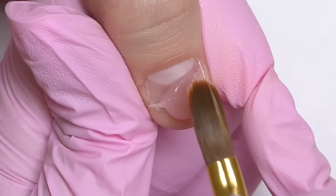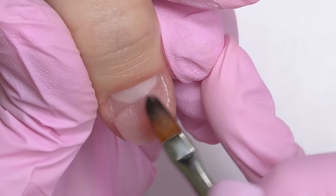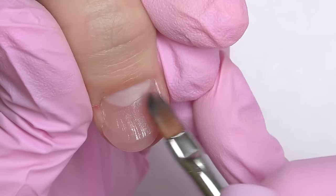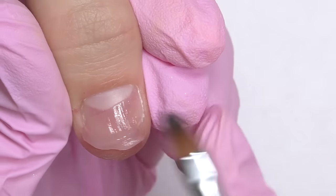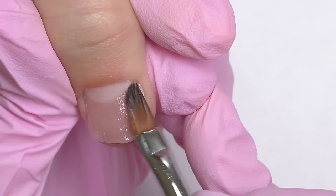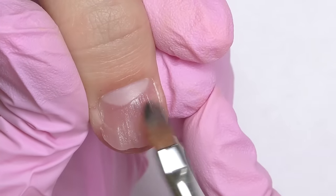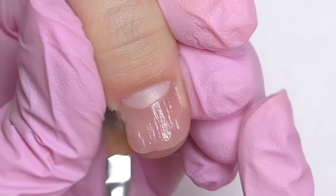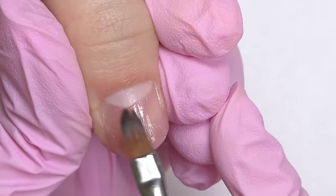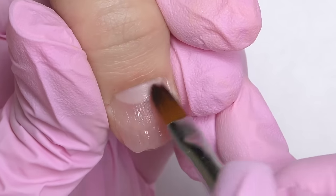First I apply the product on the free edge and I'm going to do a short oval shape without using forms or tips — I'm basically going to do this on air. I previously did something similar with acrylic and I think it's a bit easier because acrylic cures fast, unlike poly gel which will cure only in the lamp, but it's still possible.